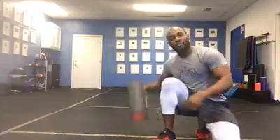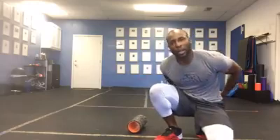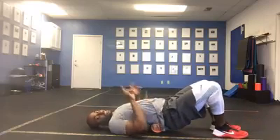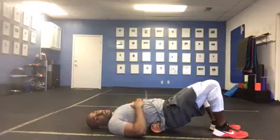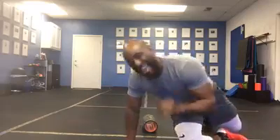Typically you see somebody on the foam roller at the gym, lower back hurts. What do they do? They get on here and start rolling out because it feels good. Foam rolling the lower back could actually be more detrimental than anything you do. Let's talk about why you do not want to foam roll your lower back.